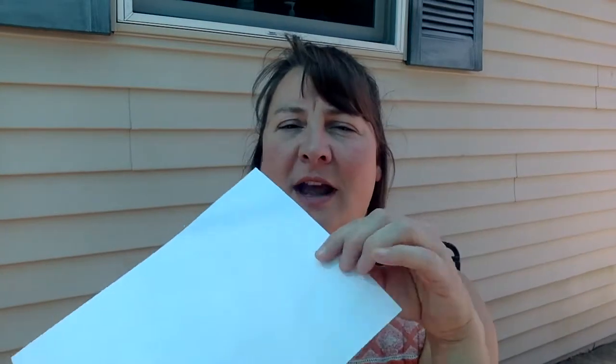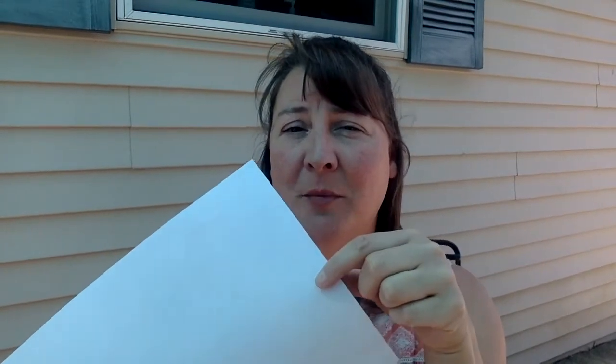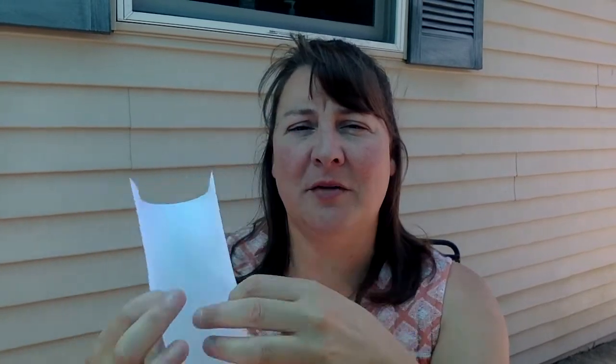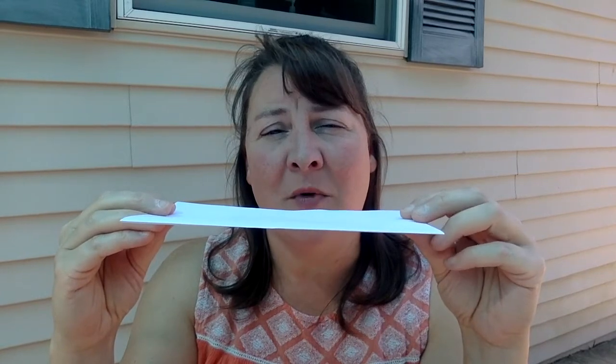My first thought, if I only have one sheet of paper, and I know that paper can start to absorb water and then it loses its buoyancy, is that I'm going to fold it. I'm going to make it two-ply. By making it two-ply, maybe that will make it buoyant for a little while longer. I can't use this probably as just a flat sheet of paper because I think it's going to take on water.